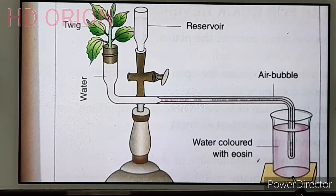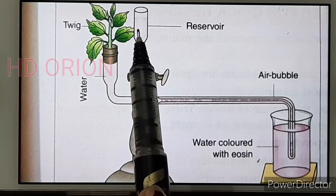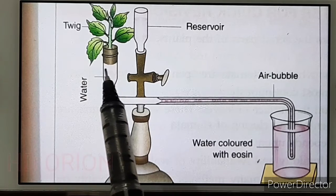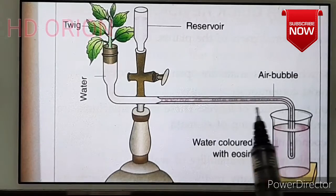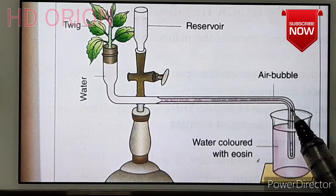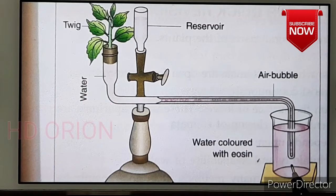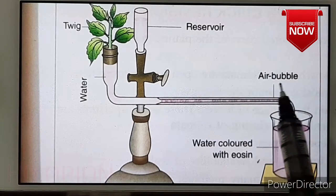Ganong's potometer is filled with water. It has two vertical tubes — one is called the reservoir, from where water is added, and the other is the main tube into which a leafy twig is inserted and corked using a split cork. There is also a horizontal graduated tube with markings like a scale. The lower end of the horizontal tube is bent and inserted into a beaker of water to make an air-tight connection. The water inside is colored pinkish with eosin to make the air bubble more visible.